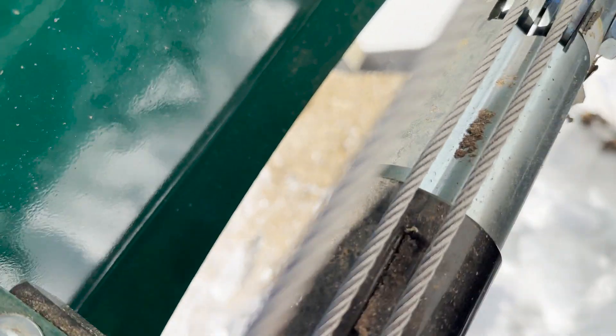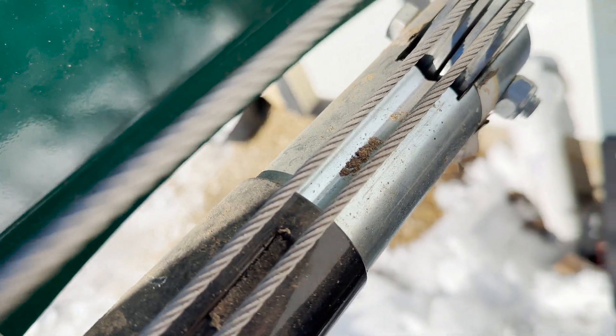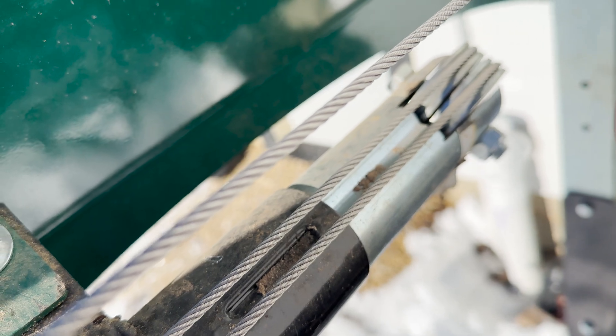On this end here, I just cut a slit in the end of the jack, and I believe I just reused the same hole that was in the jack to put the pulleys on.